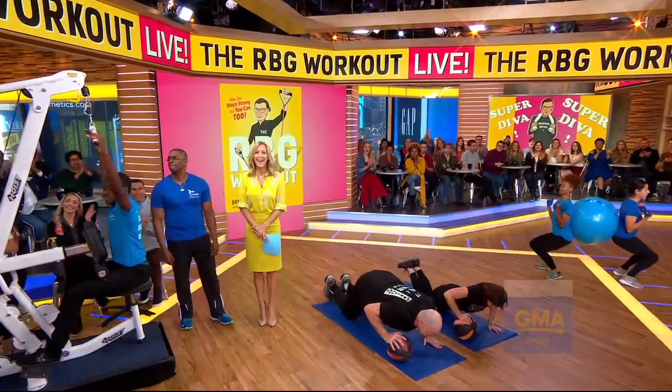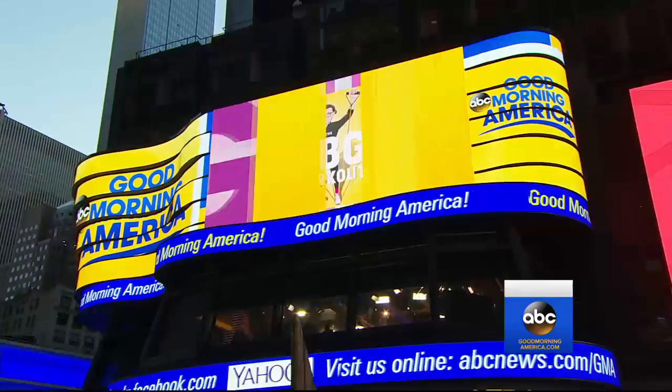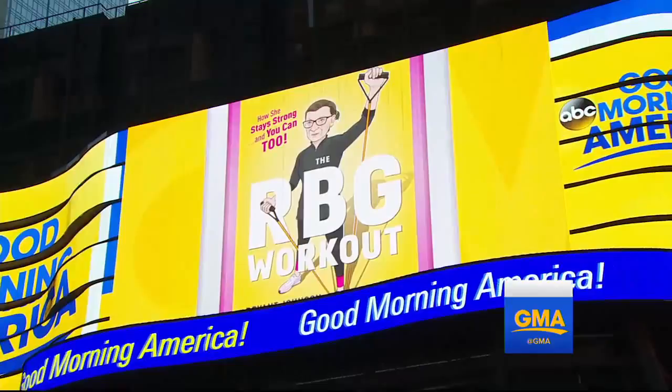All right, thank you so much, Ginger. It's time to get in shape like a Supreme Court justice, people. Have you seen 84-year-old Ruth Bader Ginsburg? She is now the inspiration for the RBG workout. It is a new book by her trainer, Brian Johnson, who is with us now to show us all the moves.